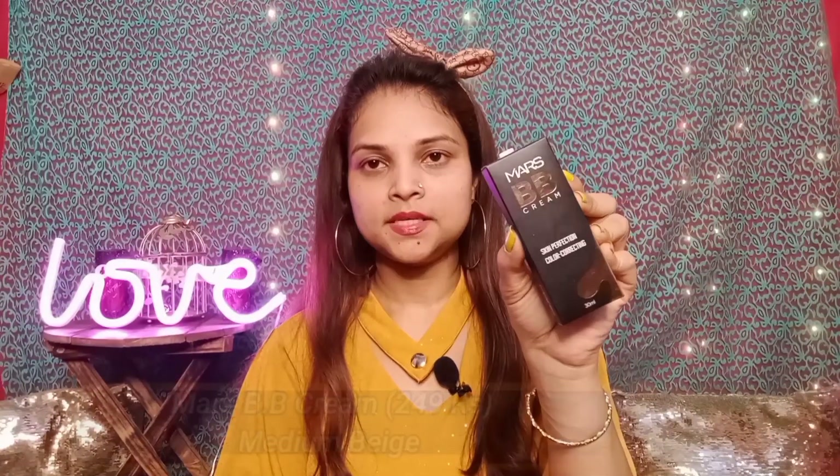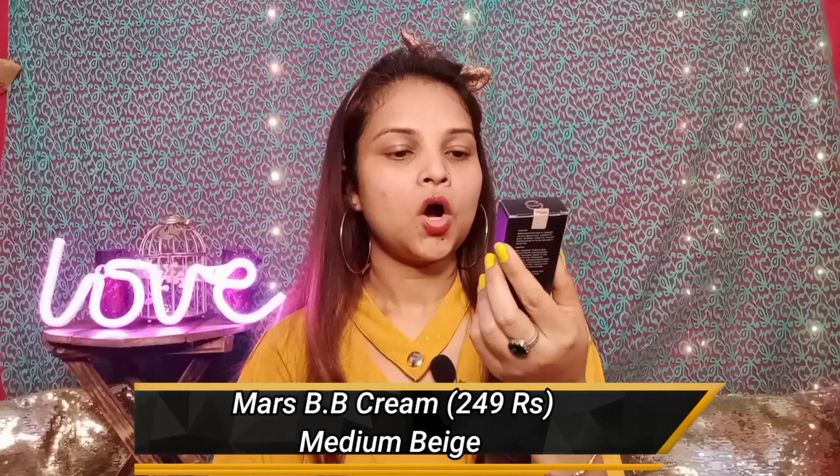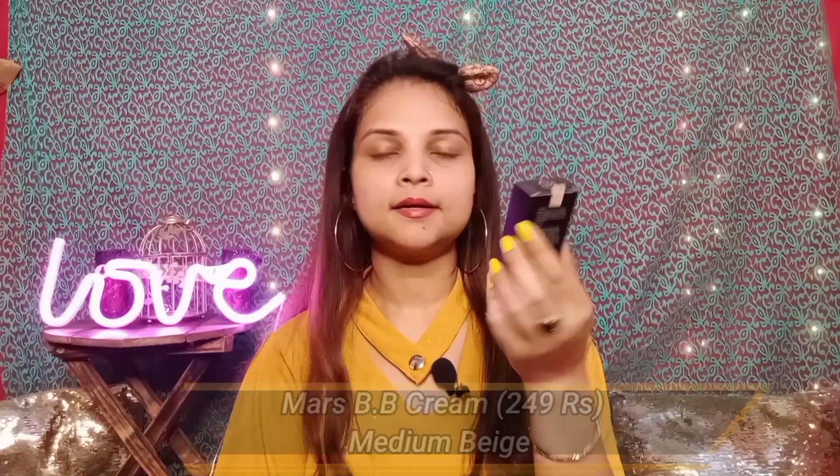So here I am going to use Mars BB Cream — Skin Perfection Color Correcting BB Cream. It has very good packaging. You can apply it with your fingers or a makeup brush, but today I am going to apply it with the Mars Beauty Blender. All prices will be on the screen and in the description box.